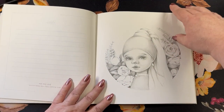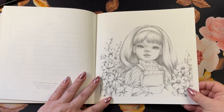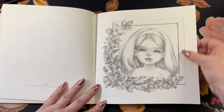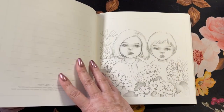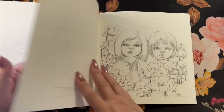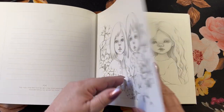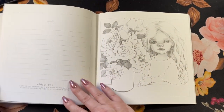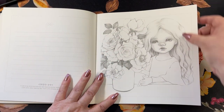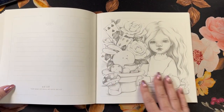And here we have roses. Here she's in a little portrait. There's a lot of pages in this book, too. So you have a nice variety of different things to color. Beautiful paper — it's the same that's in the other book. Nice, thick, smooth. I believe I've colored in the other book with my Polychromos and they worked really, really well.